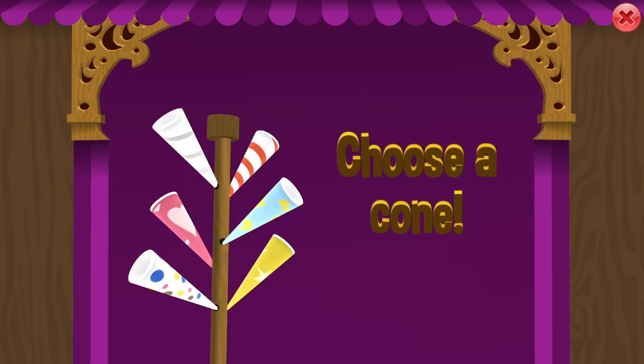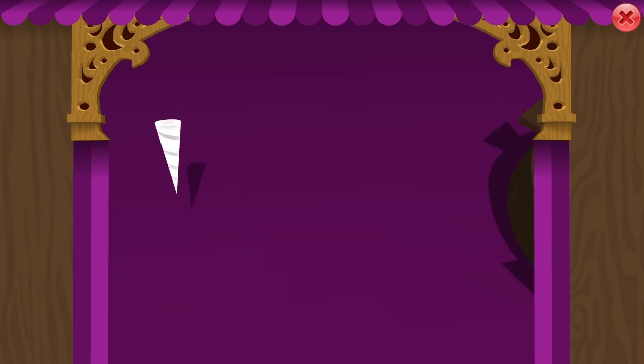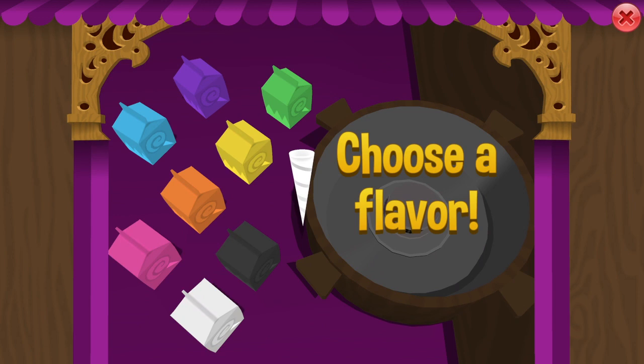Now I will give you the rest of the combinations, but I'll let you guys figure out what shape it creates. So first, you must select the plain cone and then put three colors in it: white first, then orange, and lastly yellow.